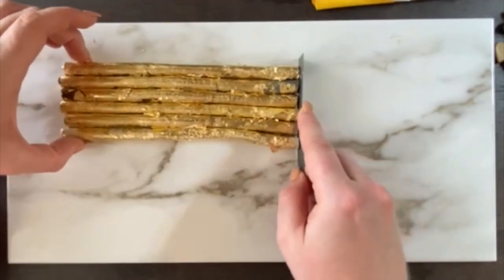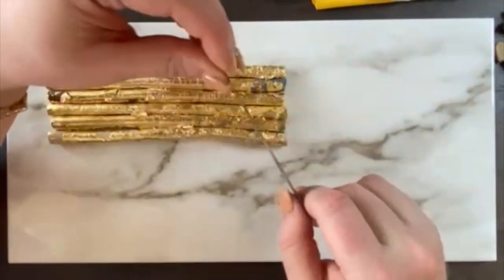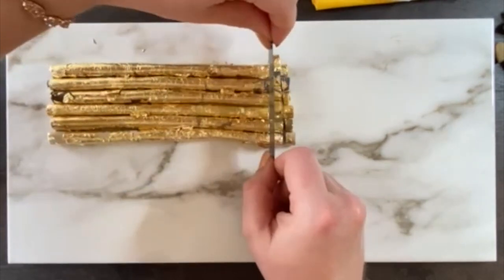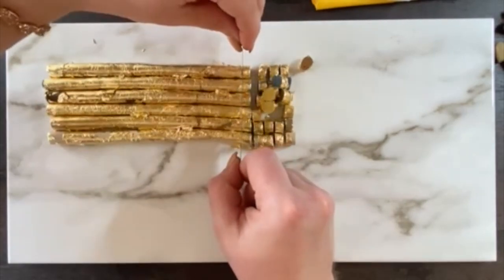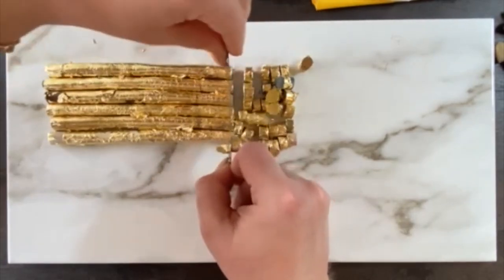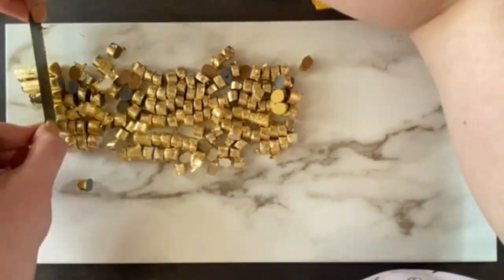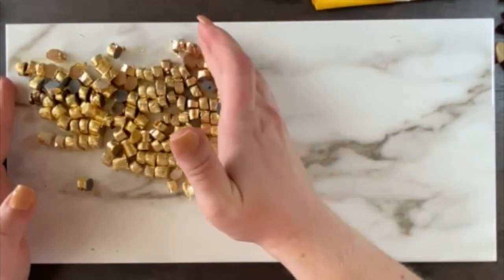Once you get them all covered to the best of your ability, all we're going to do is chop them into little pancake circle things. I like to just go in and do them all at once — knock them out. Now keep in mind, you want to try to have them all spaced out as evenly as possible because that is going to end up being how thick your slab is. And now we just have a whole bunch of little gold-covered pancake pieces.